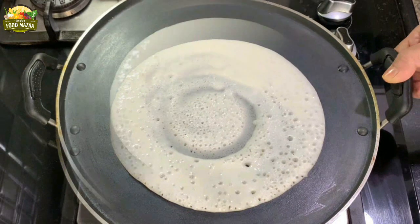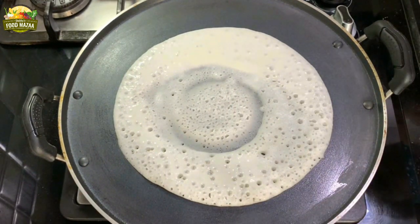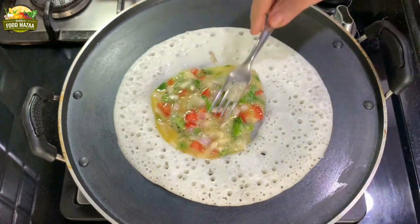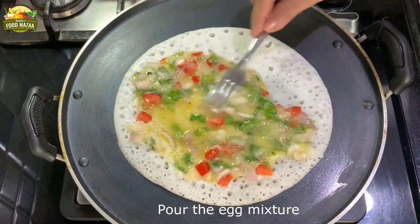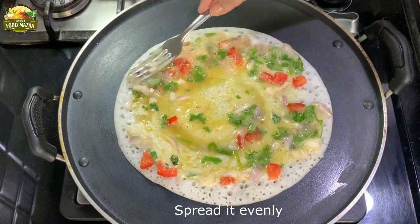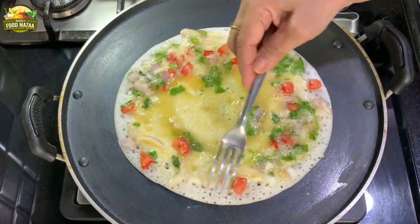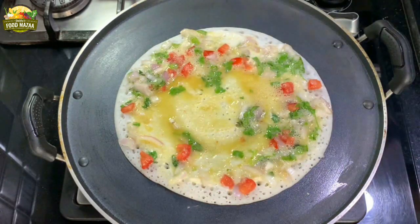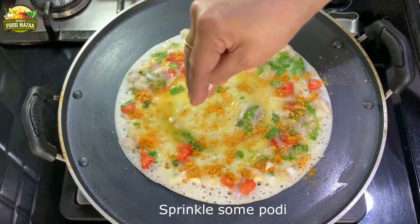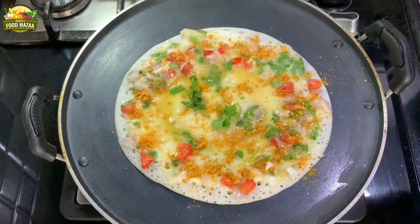Increase the flame and let it cook. When you see the bubbles forming and the pores are nicely coming up, at this stage you add the egg mixture and spread it all around. Then sprinkle some podi — in Andhra this is called gunpowder. It's nice and spicy, so sprinkle as much as you want.